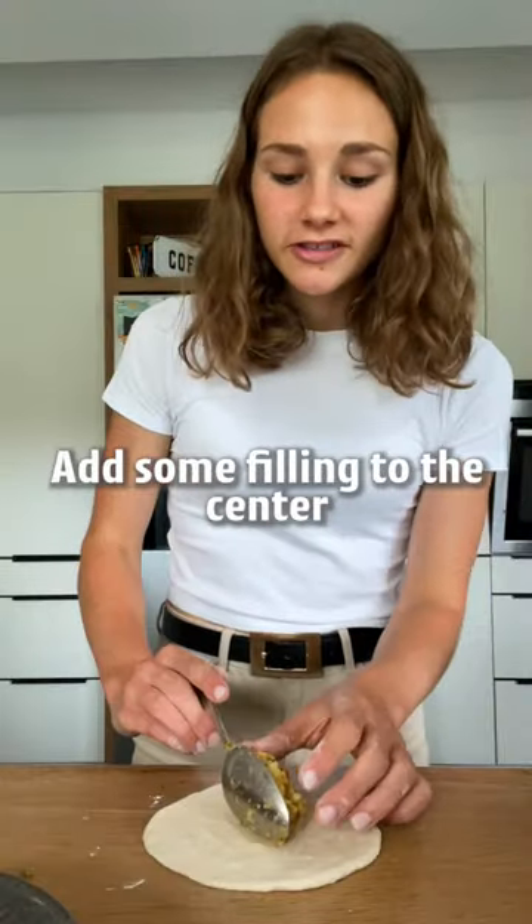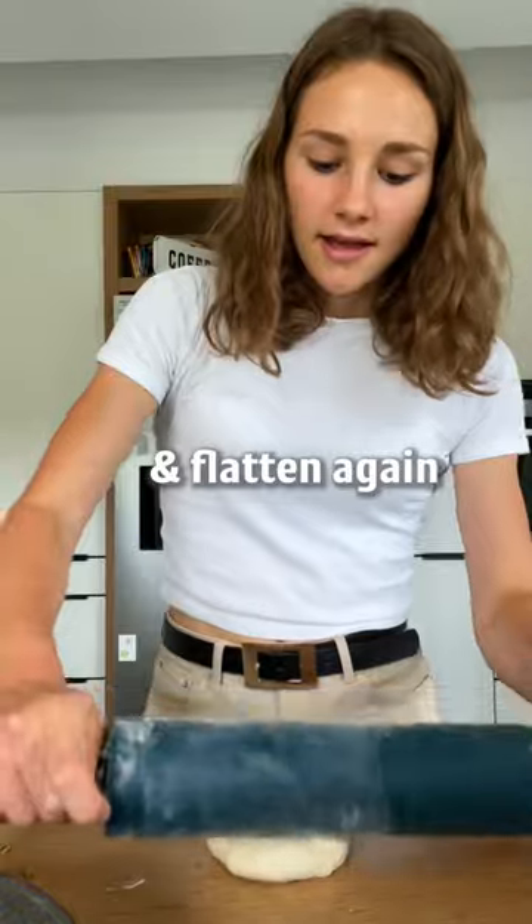Add some filling to the center, fold up the edges like a pocket, and flatten again.